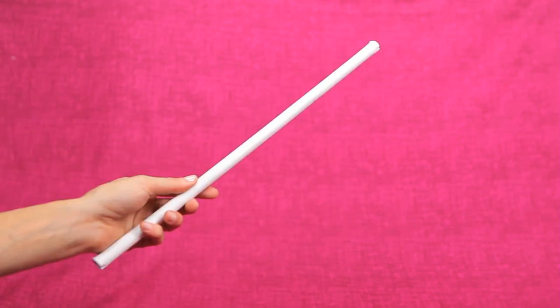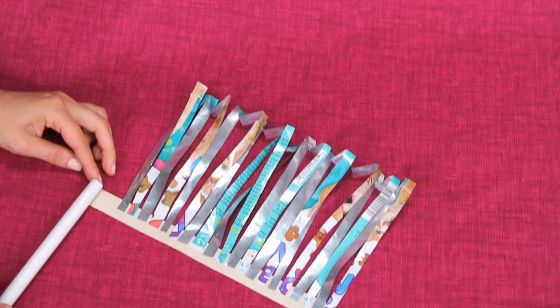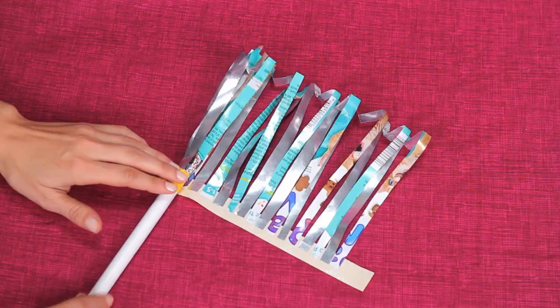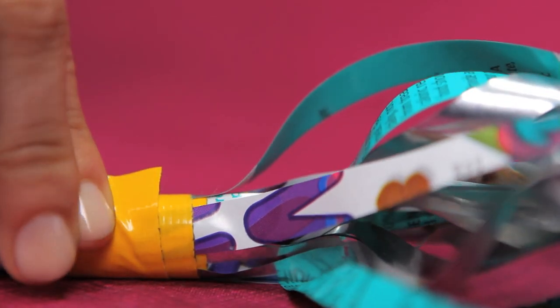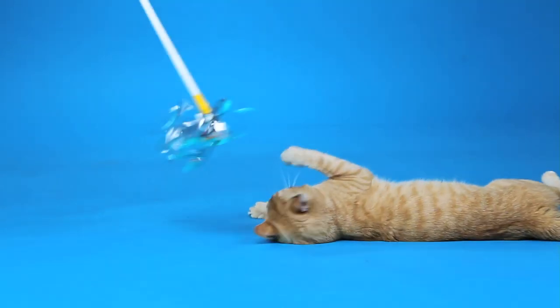Now, take your hanger and remove the cardboard too. Once the tape is good and secure, it's time to celebrate.